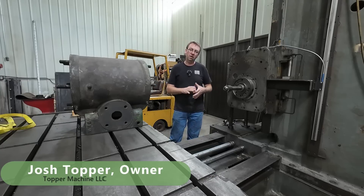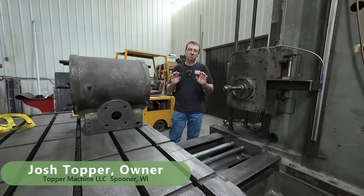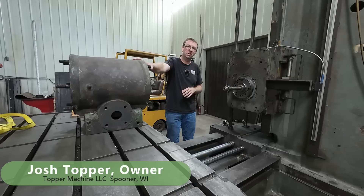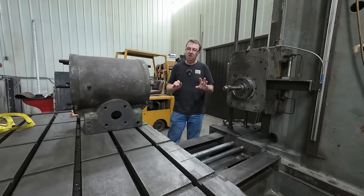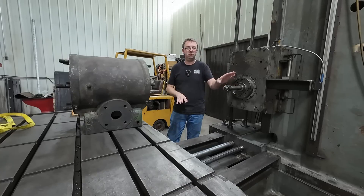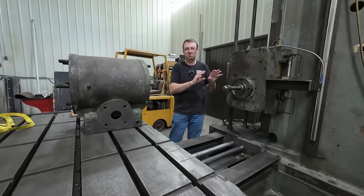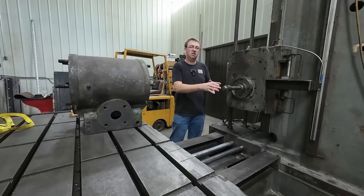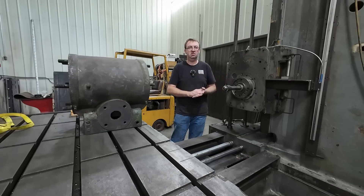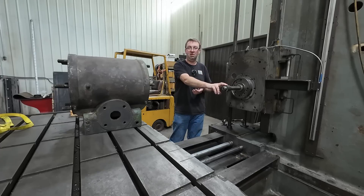Hello, welcome to Topper Machine. I'm Josh Topper and I'm over here at the boring mill today setting up to do a very special job — boring the cylinder for my steam traction engine. While getting ready to set up and indicate center, I got thinking: how do I know that anything I put in my spindle is running true? How do I know it's going to give me an accurate measurement? So today we're going to indicate the spindle, tooling, all kinds of stuff, and figure out what runs true and what doesn't — and figure out if any of these chucks are going in the scrap dumpster.